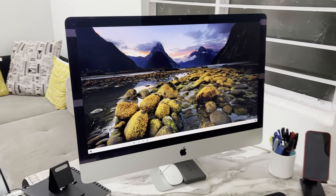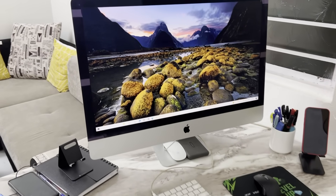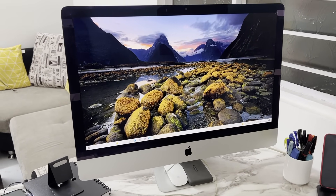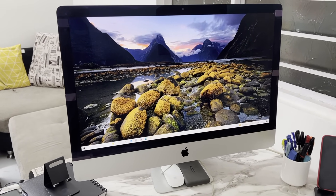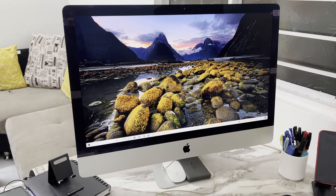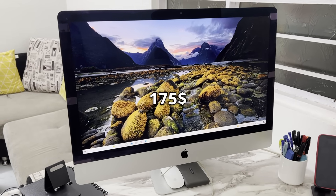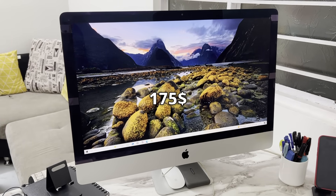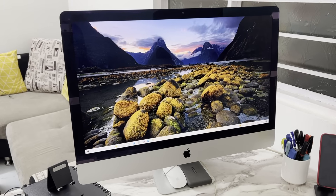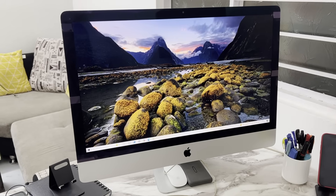Now, old not obsolete is a line I would use for this 2013 Apple iMac. I feel like sometimes all it takes is a small upgrade to breathe new life into devices like these. I bought this device from a local seller for just 15,000 rupees, which is roughly around 175 US dollars. I bought this for my dad and wanted him to use it as a daily machine for watching content and editing some word files.